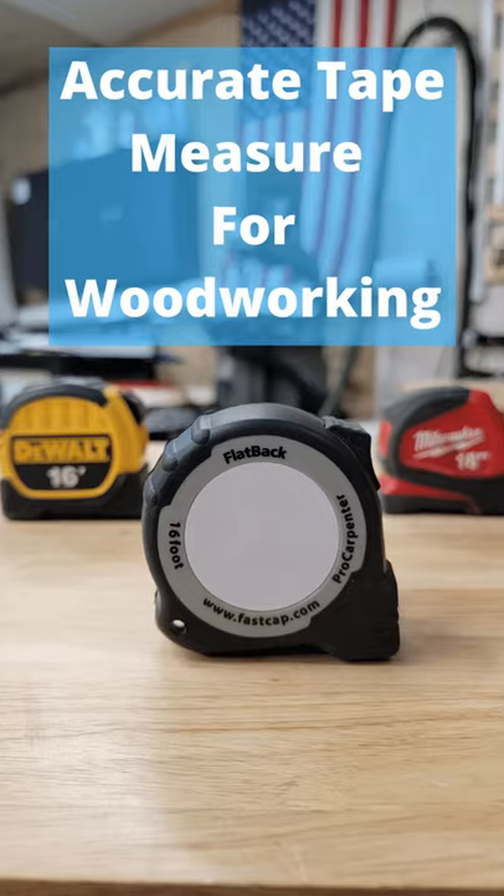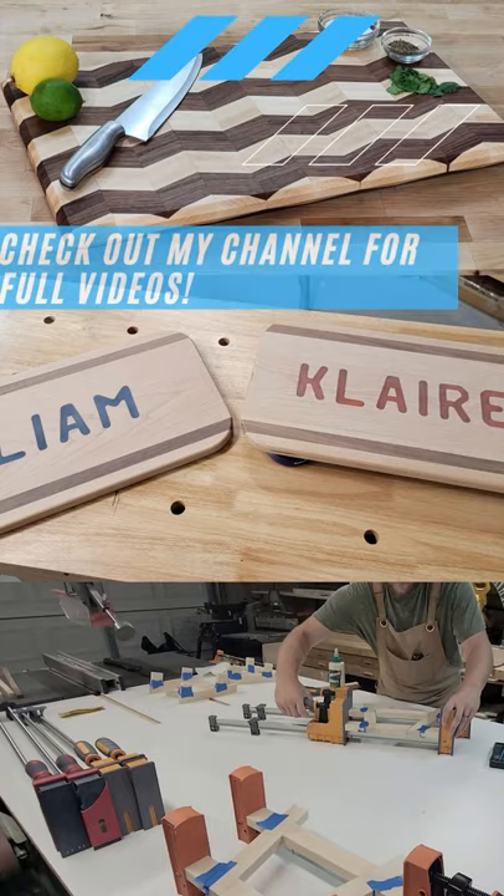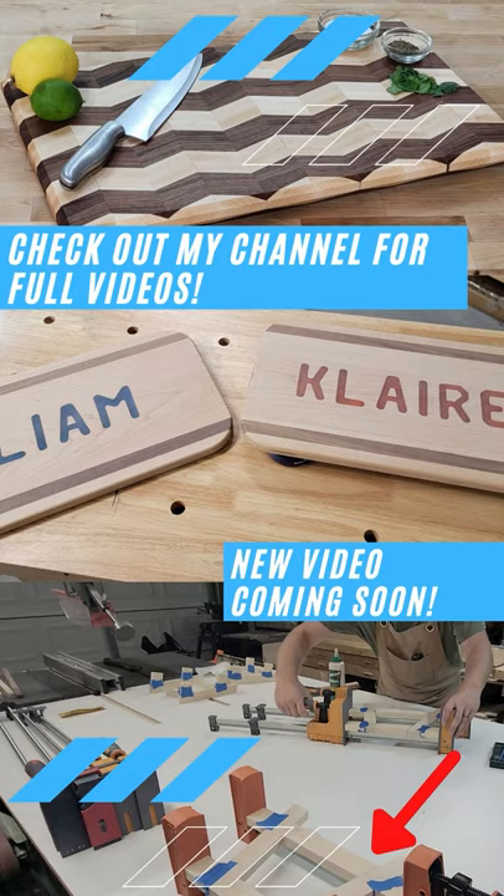I hope you found this tip helpful and if you're looking for more tips and tricks for woodworking, go check out my channel. If you're curious as to what I'm building, go ahead and subscribe — my video will be out shortly.